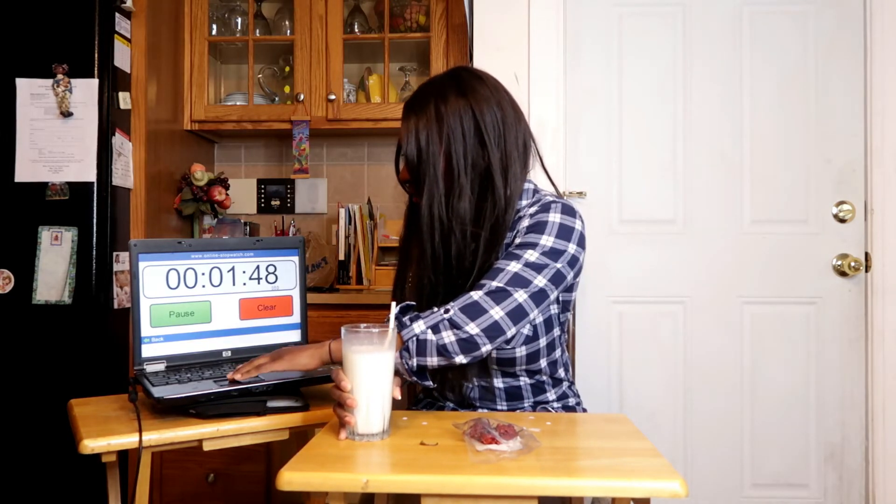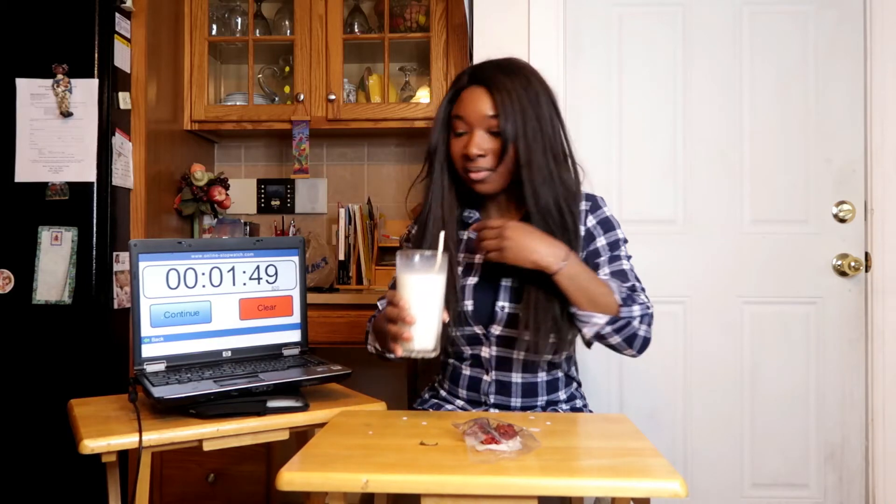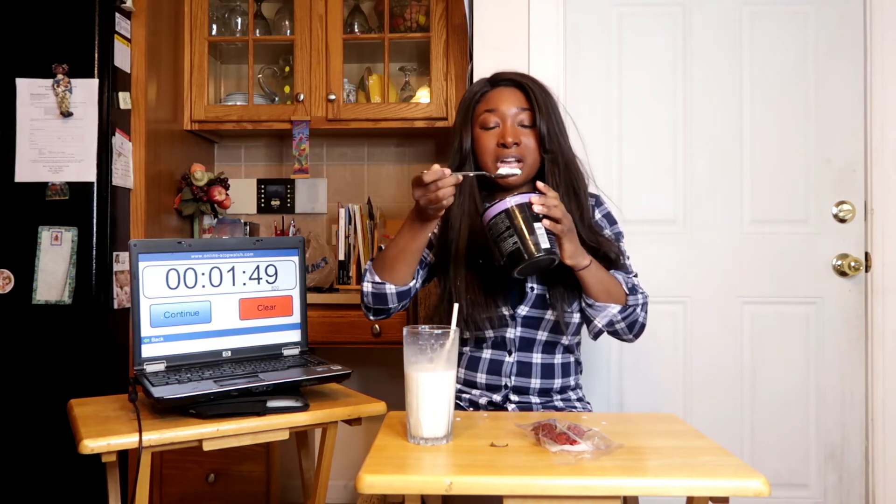I'm gonna pause the time now. This was way worse. I'm gonna grab some yogurt, I'll be right back. It's terrible — absolutely terrible.